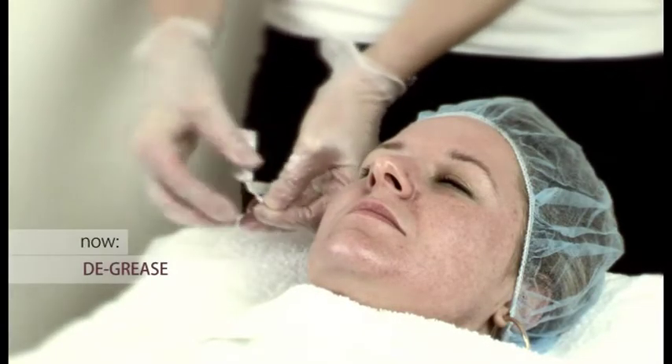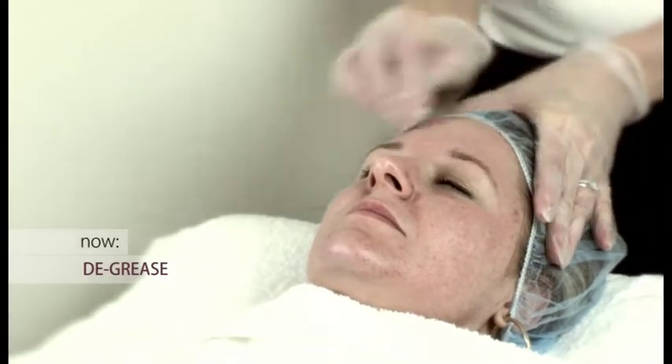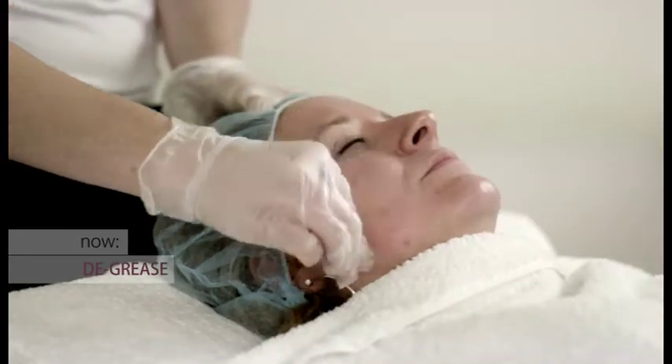Next, we degrease the skin and this is done using an alcohol wipe. It's an important part of the treatment because without thoroughly degreasing the skin, you cannot ensure uniform peel penetration.